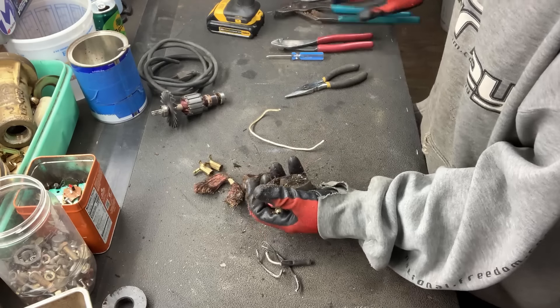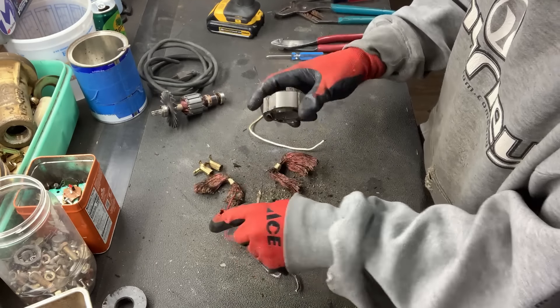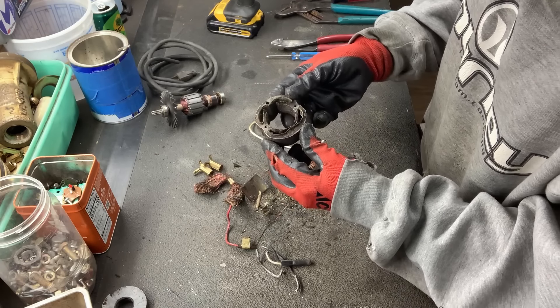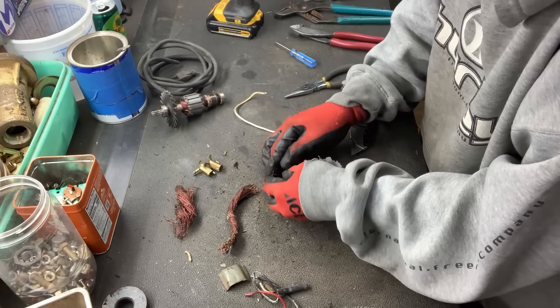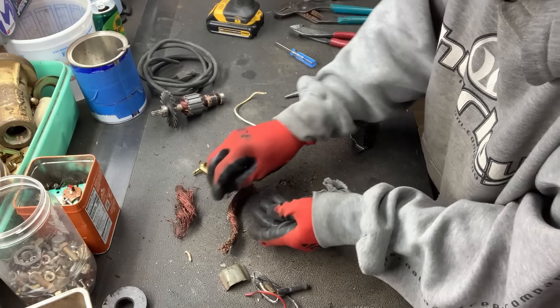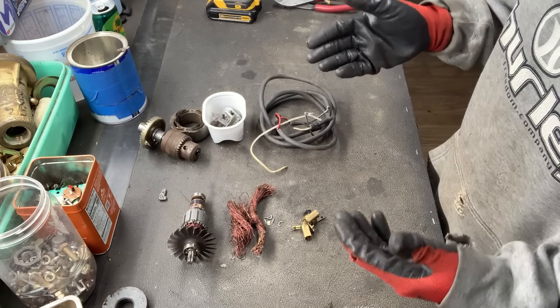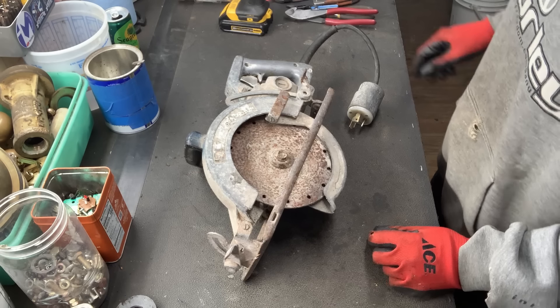There we go — didn't need to go to the vise on this one. Make sure we get all that copper out of there. That one was much better. We'll just kind of ball these stragglers together. And there is a quick look at everything from that drill. Now time for this big old saw.